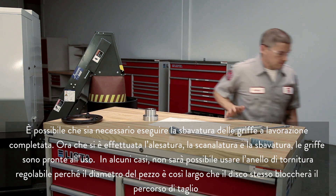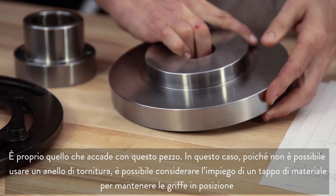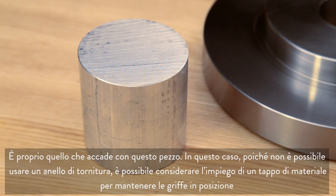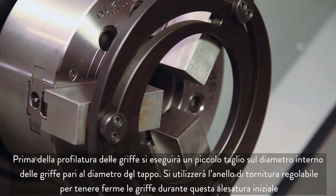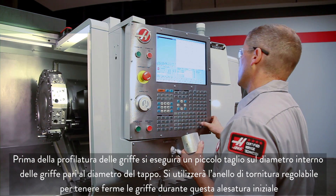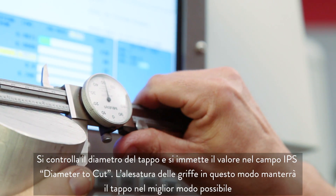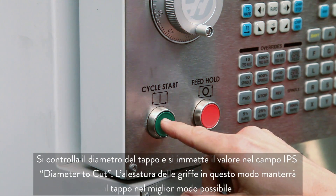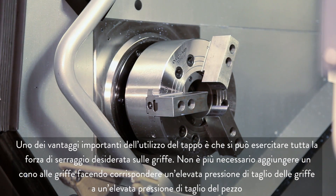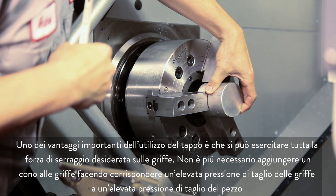In some cases, you won't be able to use the adjustable boring ring because the part diameter is so large that the ring itself will block your cutting path. In this case, consider using a plug of material to hold the jaws in position. Before profiling the jaws, we will take a small cut on the inside diameter of the jaws equal to the plug diameter, using the adjustable boring ring again to hold the jaws while making this initial bore. We check the plug diameter and enter it into the IPS diameter to cut field. One of the important benefits of using the plug is that you can exert the full desired clamping force on the jaws. You can eliminate the need to add a taper to the jaws by matching high jaw cutting pressure to high workpiece cutting pressure.